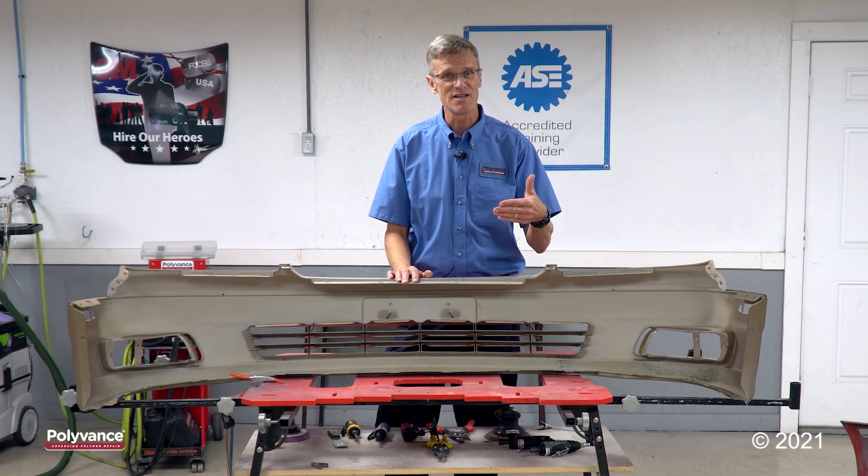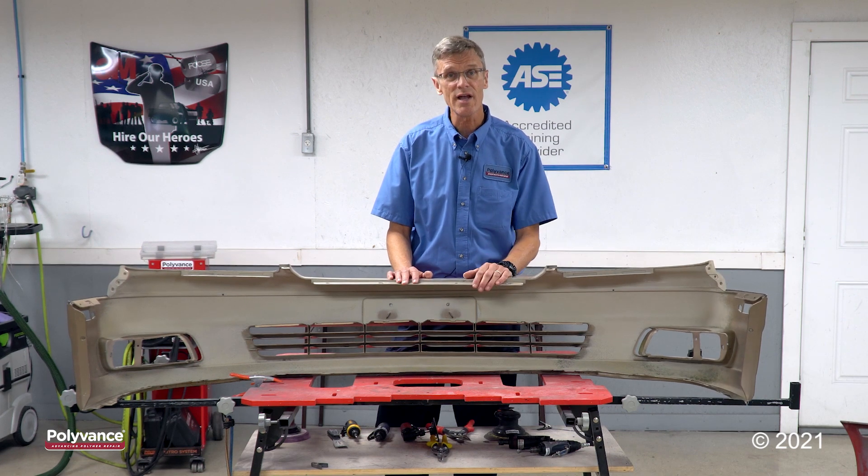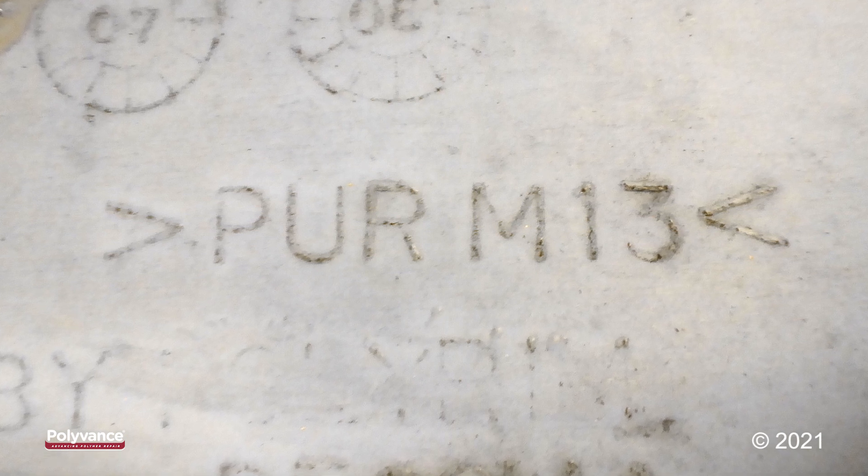This is a Toyota bumper from the 90s, early 2000s that's a light gray and it's also polyurethane. If we zoom in on the ID symbol, it'll say P-U-R — polyurethane.